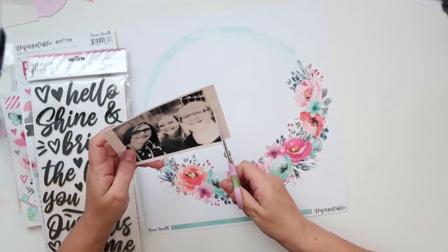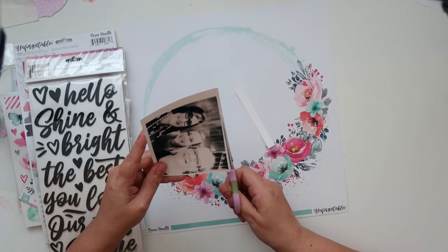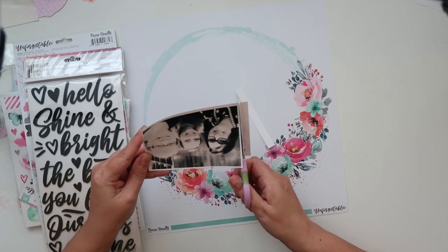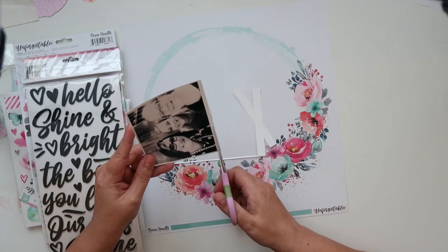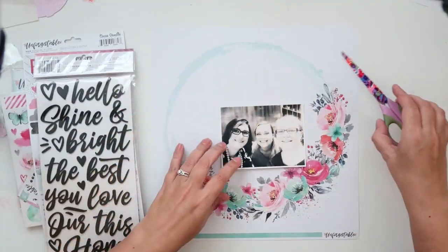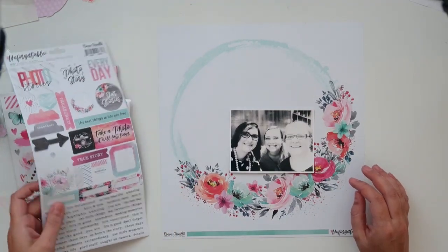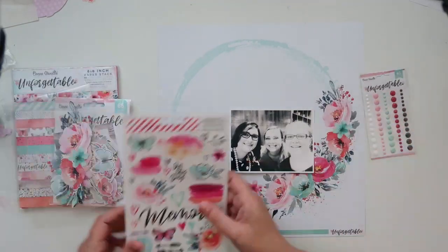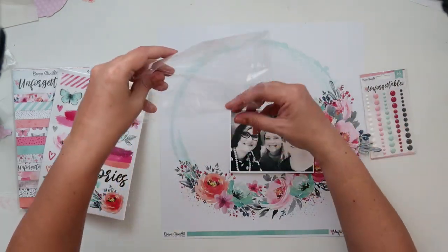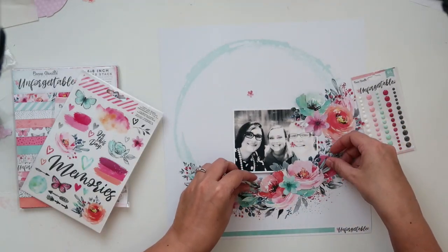I'm going to be using that photo that I am holding there now and I'm just going to be cutting the edges off just a little bit so that the edges aren't as wide or as thick as they are when I printed them out. I used to measure it out with a ruler or my trimmer but I just wing it these days.